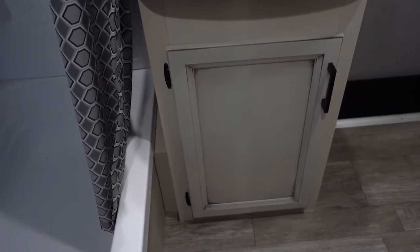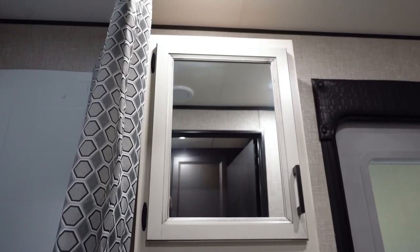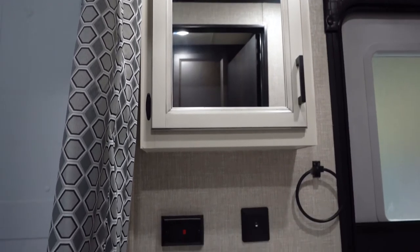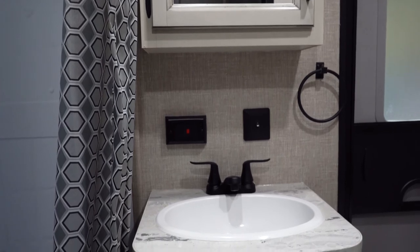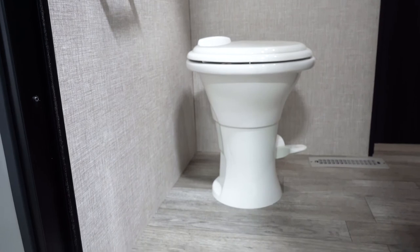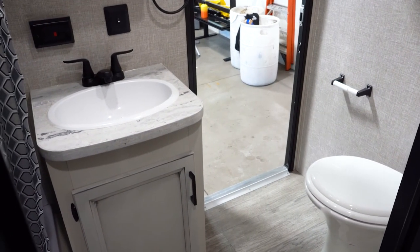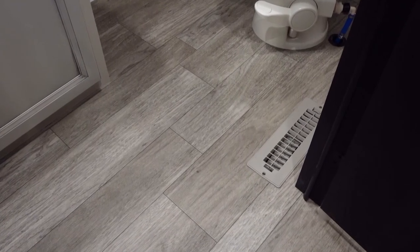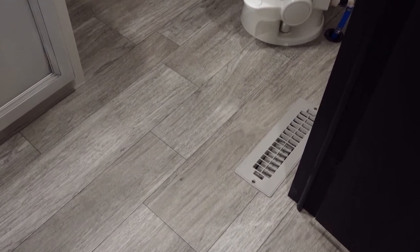In a Jayco you'll find heating and air ducts in every room — air ducts in the ceiling and heat ducts on the floor. In the bathroom we're going to find a tub and shower, and above that a skylight which gives you a little more headroom. There's a medicine cabinet built into the wall, its own sink, and a porcelain foot-flush toilet. There's also an exterior door in the bathroom so kids can get in and out without tracking through the whole trailer. Every room, including the bathroom, has heat and air conditioning.